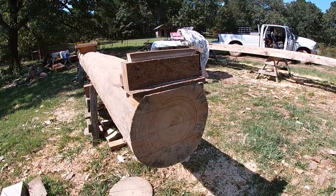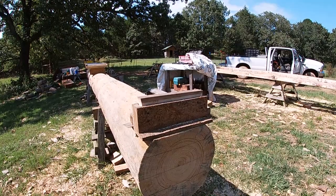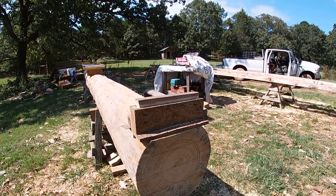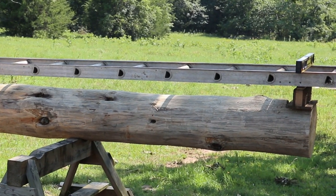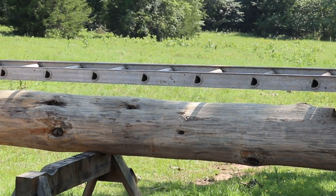I call them leveling blocks — this little system here. It's not my system; I didn't think this up. A friend of mine came up with it. But for now I need to make some sawdust. This log is set up and ready to mill. I'm using an old part of an extension ladder — it's 12 feet long — for my rail.